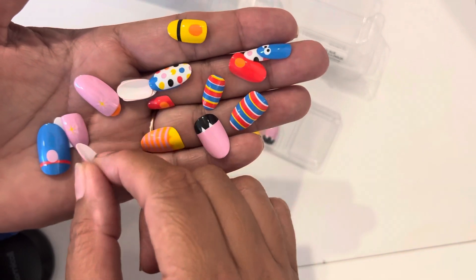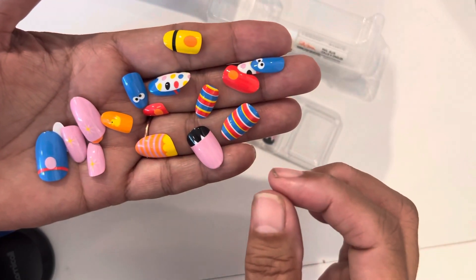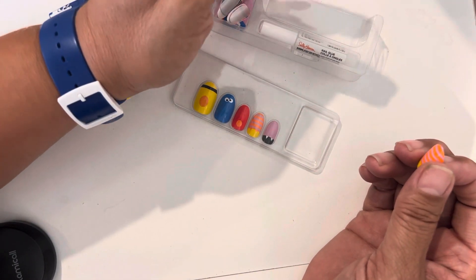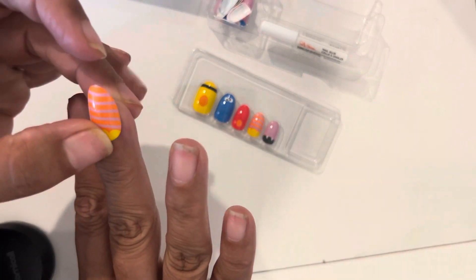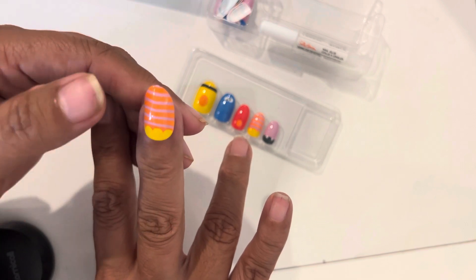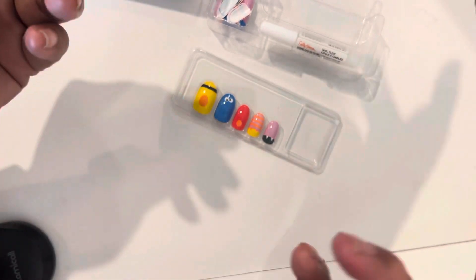Oh wait — that's Grover! I think that's Grover, so I stand corrected. Anyway, what you do is just grab a nail, size it to one of your fingers, and just put it on there. I just wanted to try it — look, that one fits perfectly!